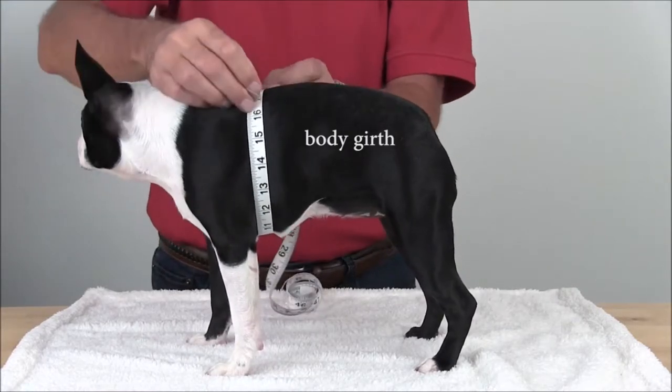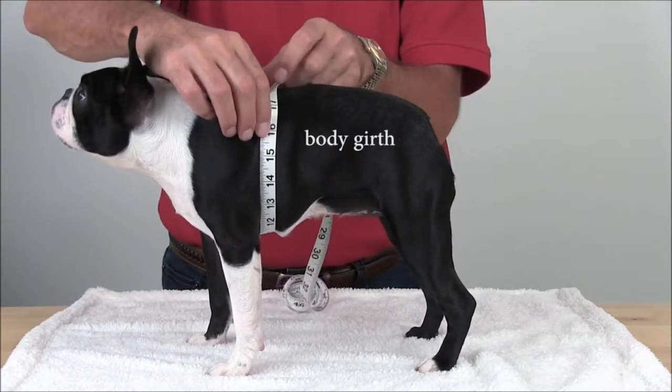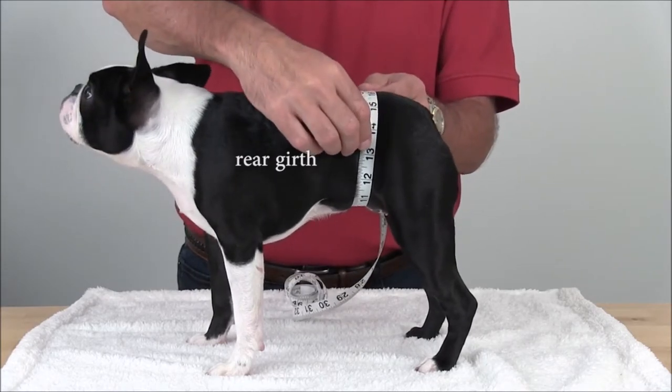Girth size is the most important for harnesses and clothing. Measure around the dog's body at the widest part behind the front legs and pull slightly taut. Car harnesses may instruct you to measure behind the rib cage, and belly bands are measured at the rear girth just in front of the rear legs.